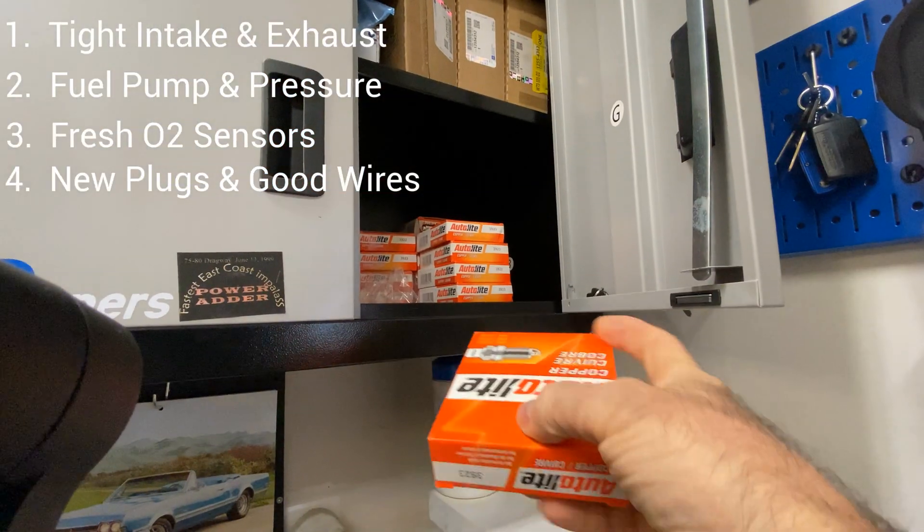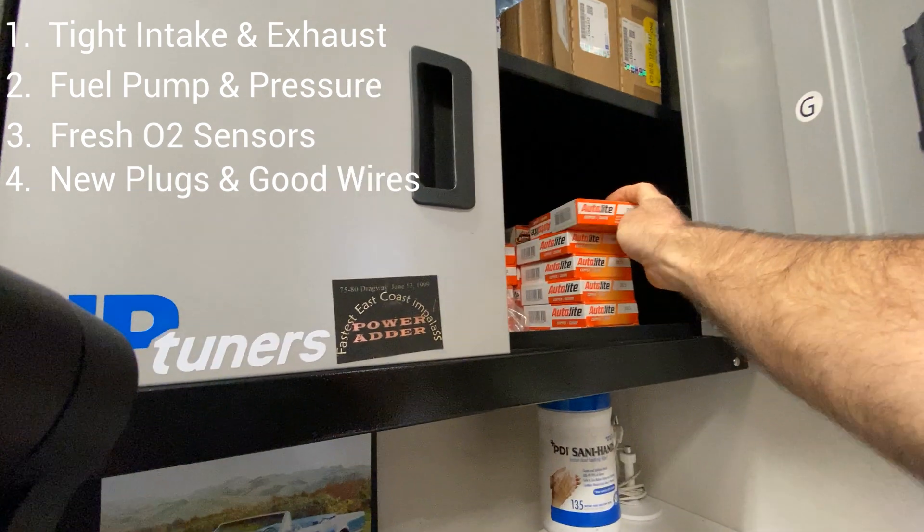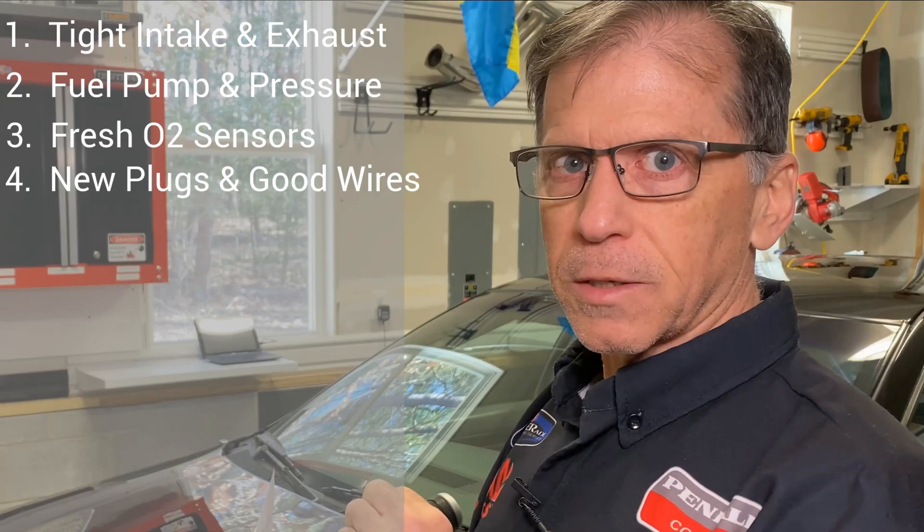Number four: install new spark plugs. Make sure they're gapped right. Double check your spark plug wires for cracks and for touching headers. Spark plugs and spark plug wires.